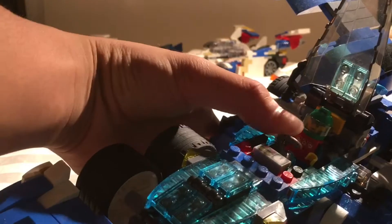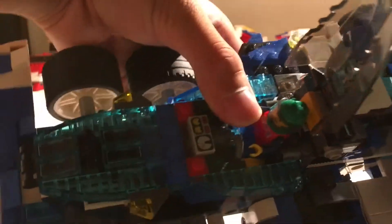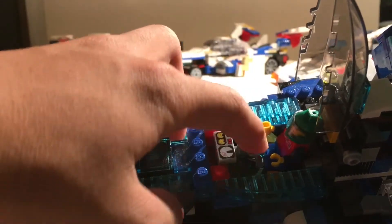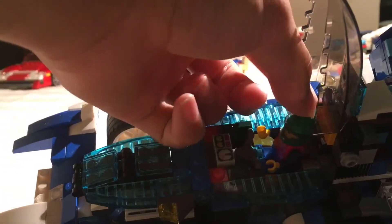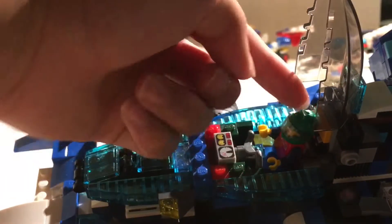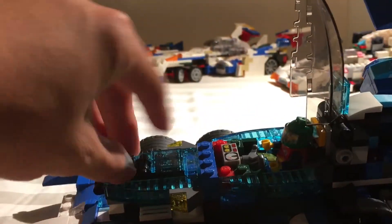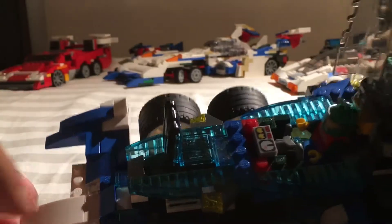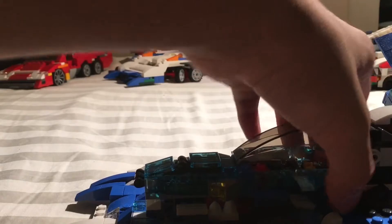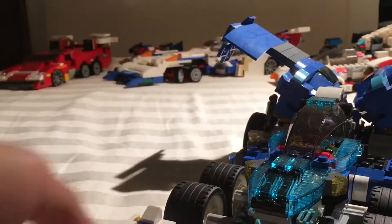Next we have the cockpit. For some reason I was unable to get full detail, so we can't have the Asurota computer in there, but we do have most of the details including the movable steering wheel, movable back chair — though the color isn't right, it's some sort of orange — and then we have a front movable radiator that you can open and close.